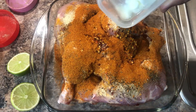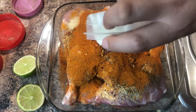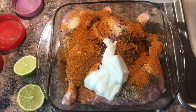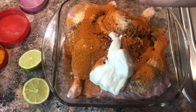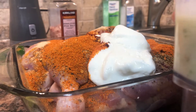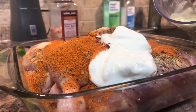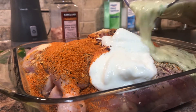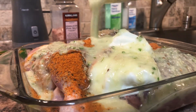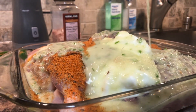Adding the yogurt — if you talk about the measurement, I would say two spoons each of all the seasoning. Now I'm adding the blended ginger and green chili that I blended in oil, so it goes right on top.